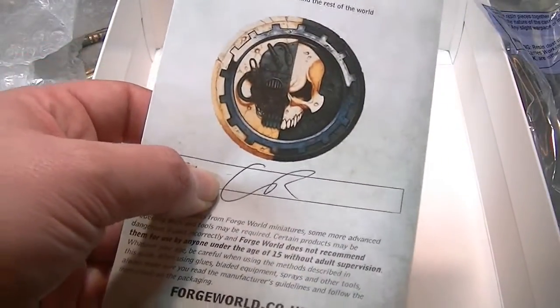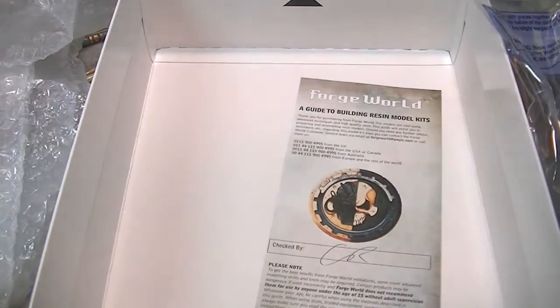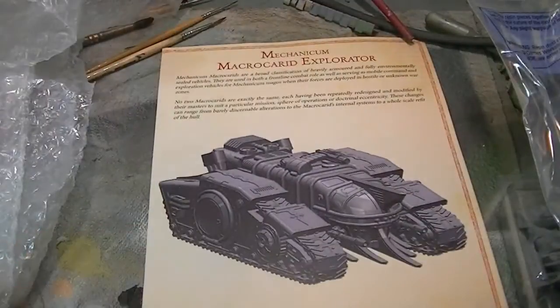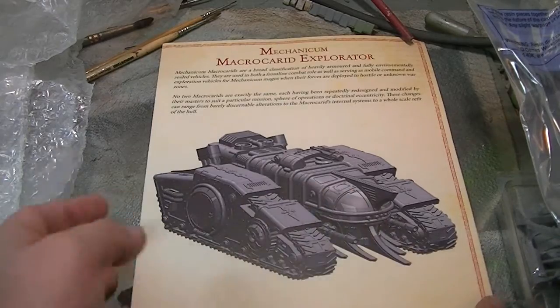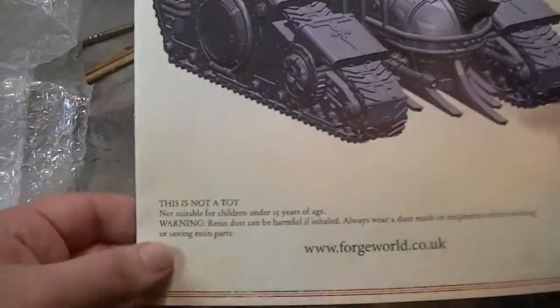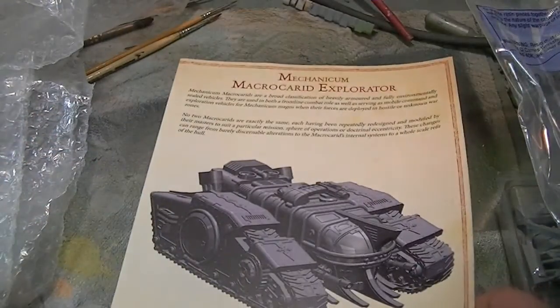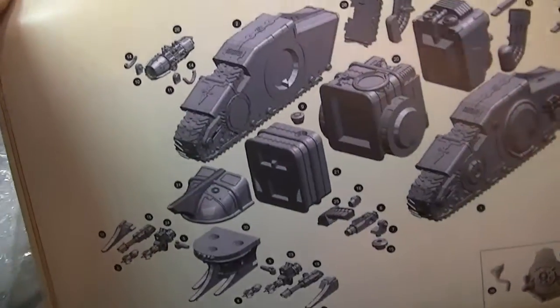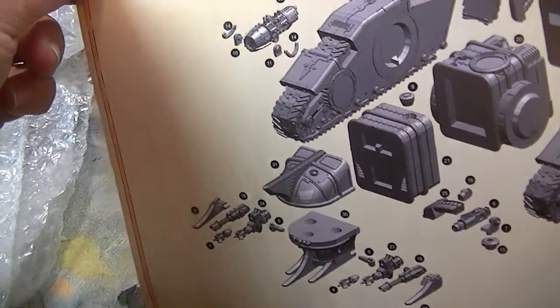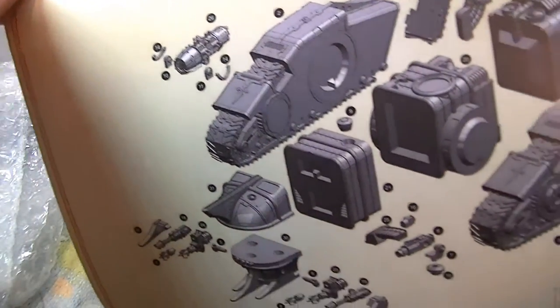Basically, if there's something wrong I complain and this guy gets in trouble. So hopefully nothing to complain about. Is this a set of instructions or a set of rules? Or is it both? I don't know, I'm really excited. This is not a toy — yeah it is, it's totally a toy, it's my toy. So yeah, it looks like it's a set of instructions. Pretty easily laid out, not too hard to follow.